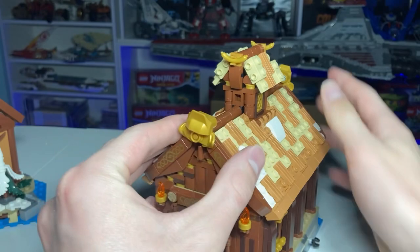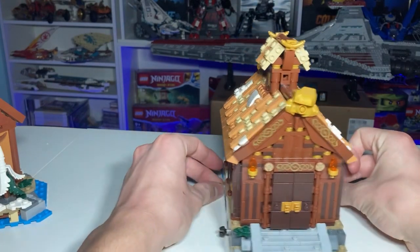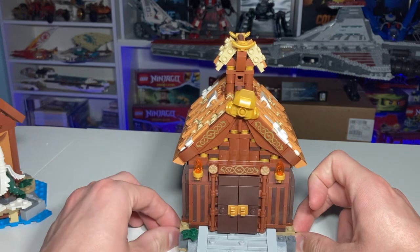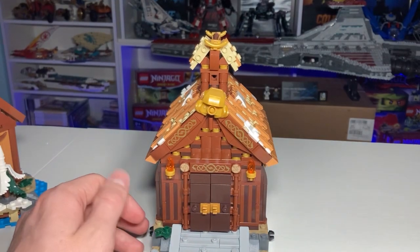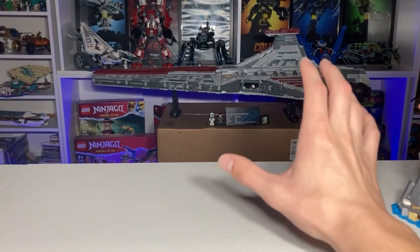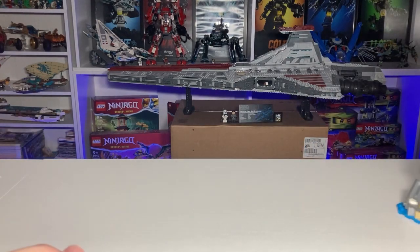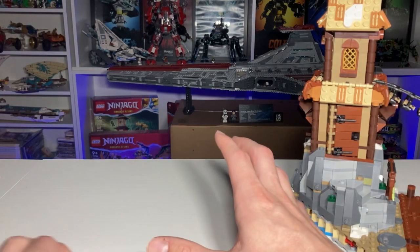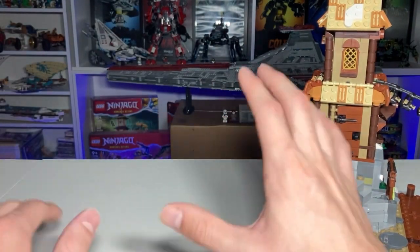No stickers in a $130 set, which is ridiculous to even mention — but in my $650 UCS Venator I'm still applying stickers. Serious problems that LEGO really needs to address in 2023 going into 2024. And yes, the UCS Venator is sitting on a cardboard box back there; the LEGO store gave it to me in the shipping box and I don't have a spot for it right now.